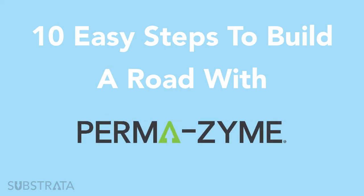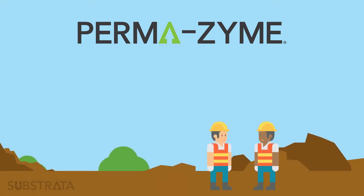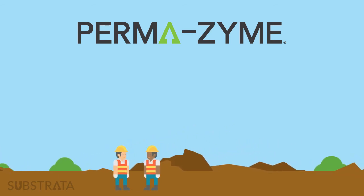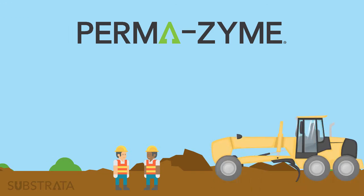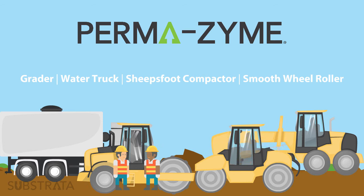Ten Easy Steps to Build a Road with Permazime. Substrata recommends that you consult a road construction expert prior to and throughout your road construction process. For traditional applications, Substrata recommends the following equipment: a grader, a water truck, a sheep's foot compactor, and a smooth wheel roller.